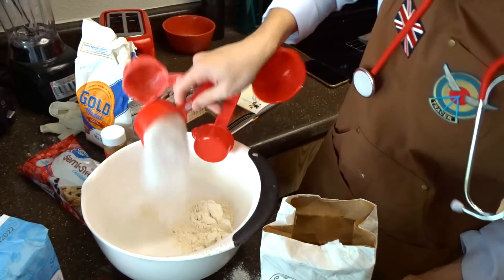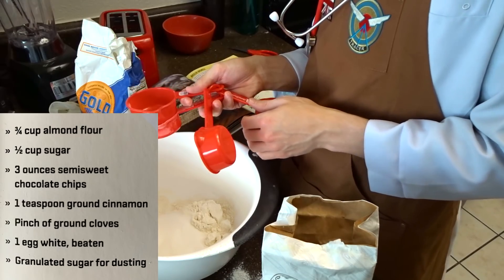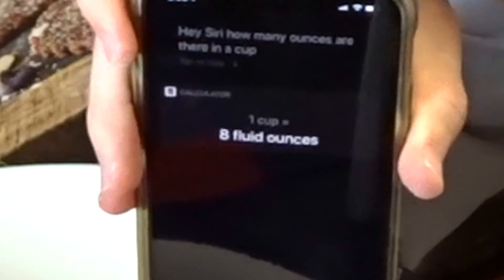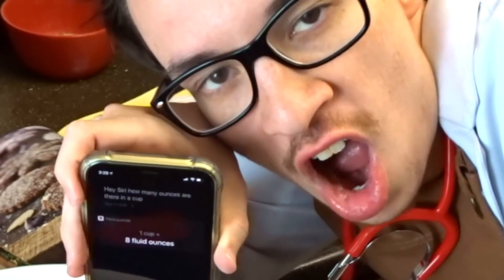Half a cup of sugar — that's a lot of sugar. Three ounces of semi-sweet chocolate chips. What's three ounces in cups? Hey Siri, how many ounces are there in a cup? So one cup is eight fluid ounces, half a cup is four fluid ounces, and I need three. This is awesome.